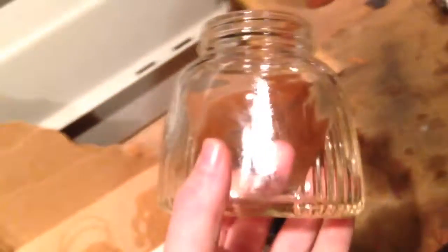Then there's this jar. There's a design pattern which I'll look up. There's this Nestle bottle.